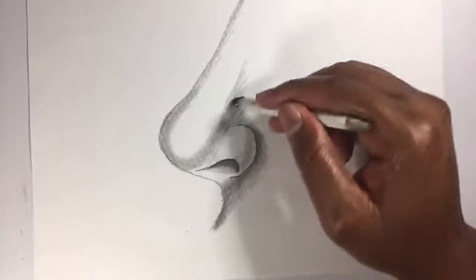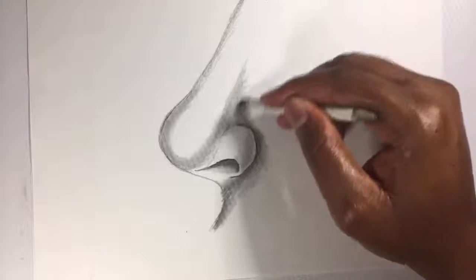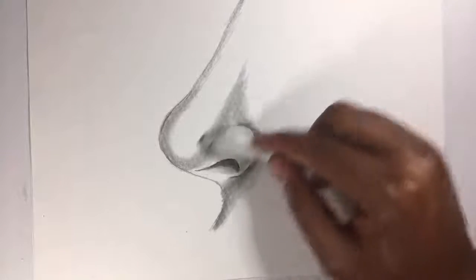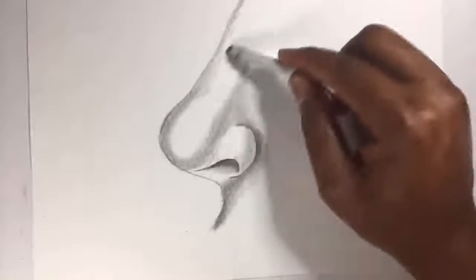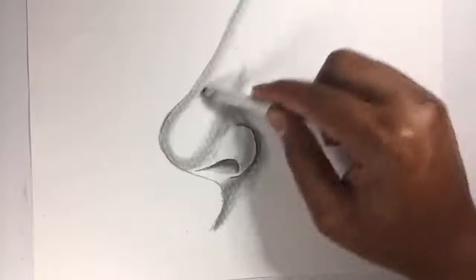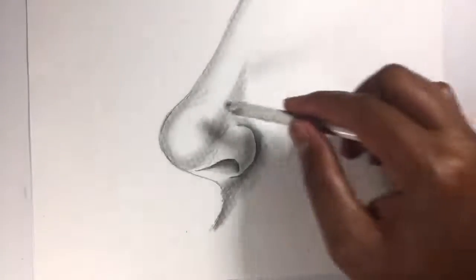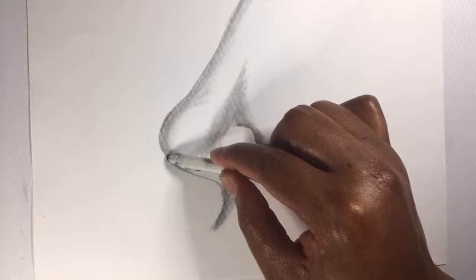This is the basic and very easy way for you to draw a human nose. I know there are plenty of ways to draw a human nose, but trust me, this is the easiest way you can actually draw one without any problems or difficulties. Try to practice it a couple of times until you get it right, and then you can start making your own sketch — draw a human face looking from the side and try to apply this technique and see how it comes out.